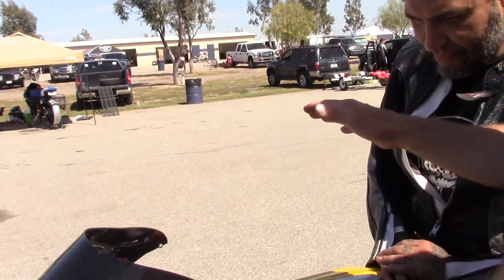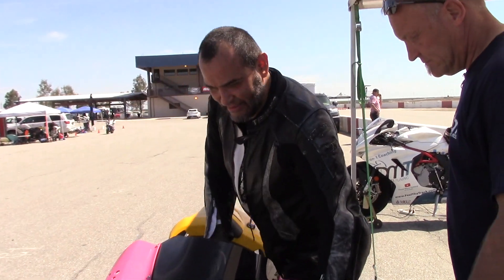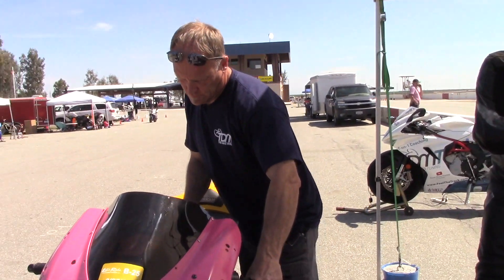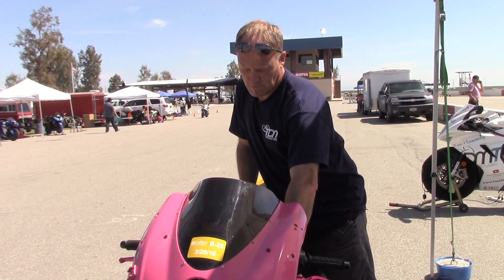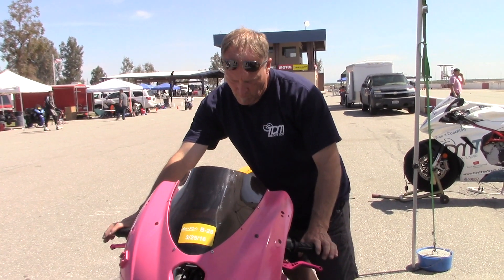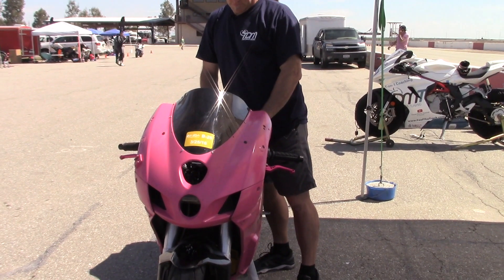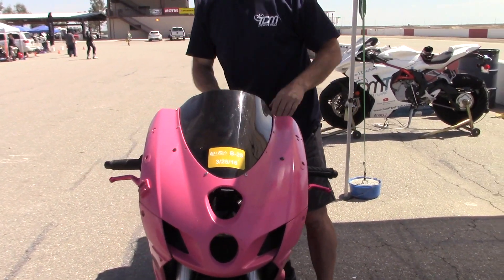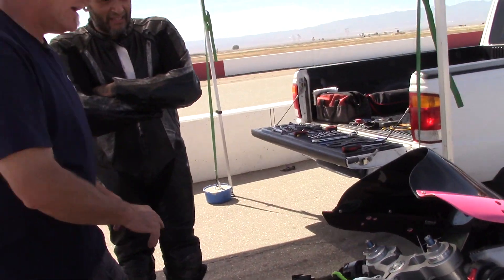Did you take the front end apart and loosen it all up? No? You did nothing? Alright, step off the bike. Let's check the whole thing top to bottom. Your left bar's out here and the front end's slightly twisted — just a little bit. But that can be worked on.